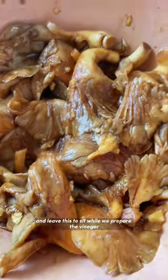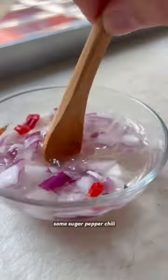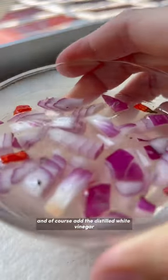While that sits, we'll prepare the vinegar dipping sauce with some diced red onion, sugar, pepper, chili, and of course that distilled white vinegar. Leave this to sit as well.